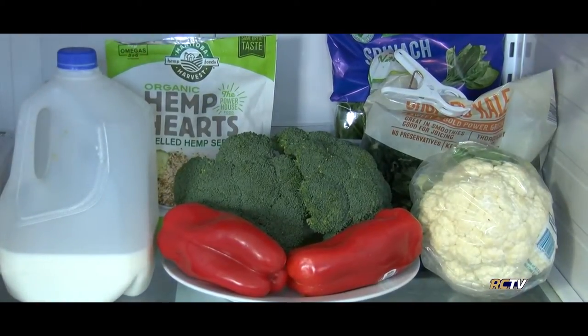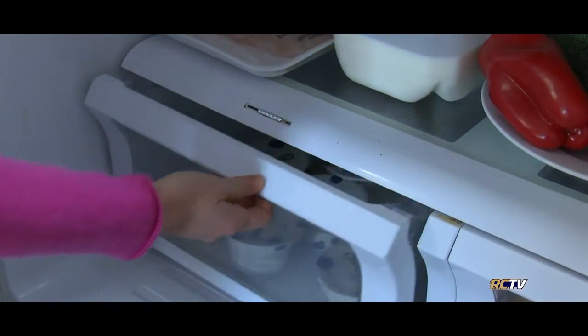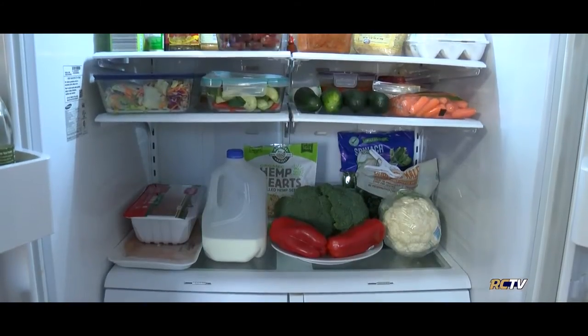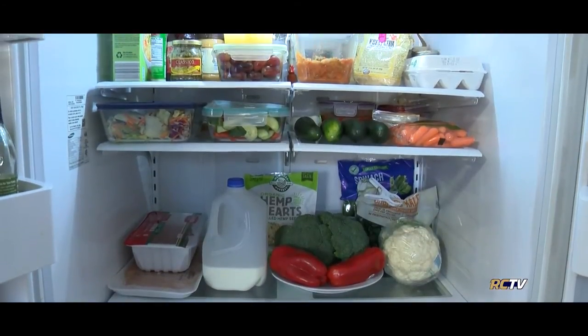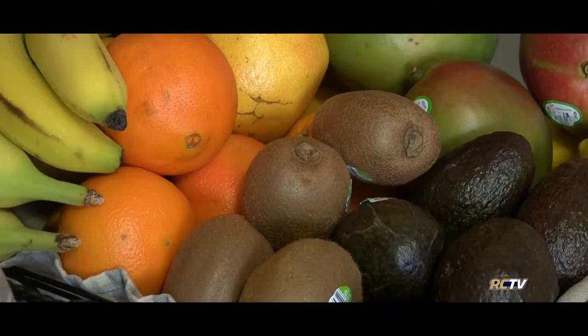Instead, place the fruits and veggies on display so you will actually eat them, and store other products like yogurts and other known items in the drawer. Now a quick storage note: produce is meant to be stored how you purchase it in the grocery store. Meaning, if you purchase a piece of produce from one of the refrigerated cases along the wall, you're going to want to store that in your fridge. But if you pick something up from one of those middle islands, go ahead and store that on your counter.